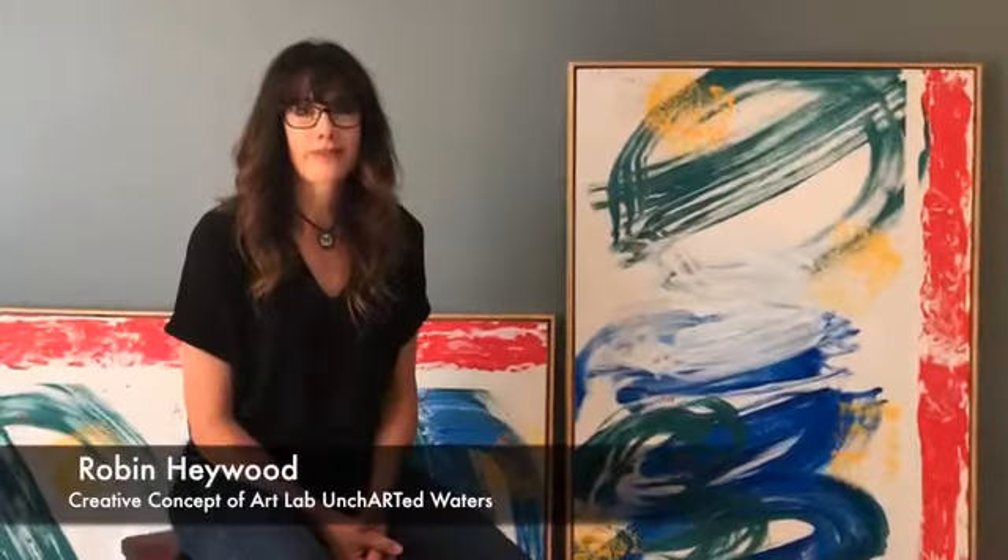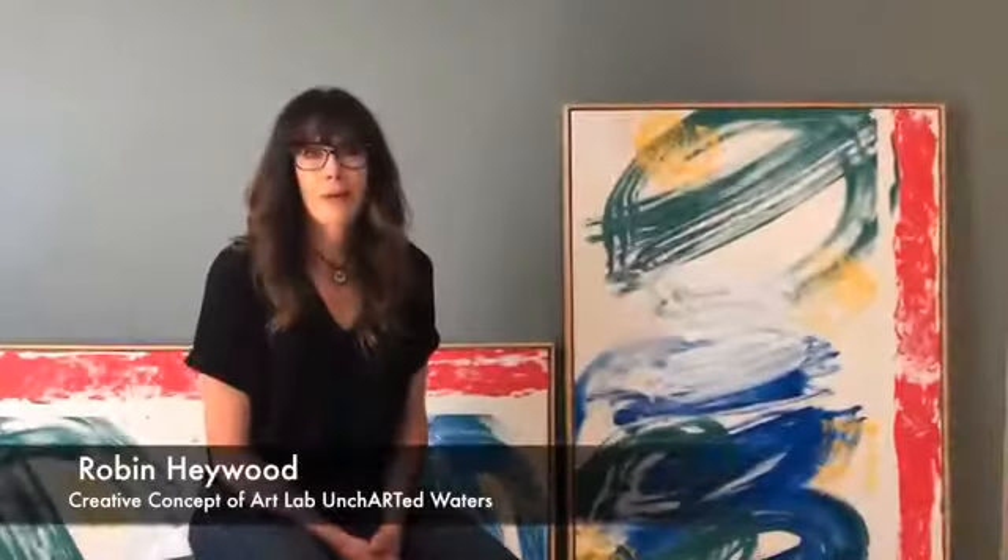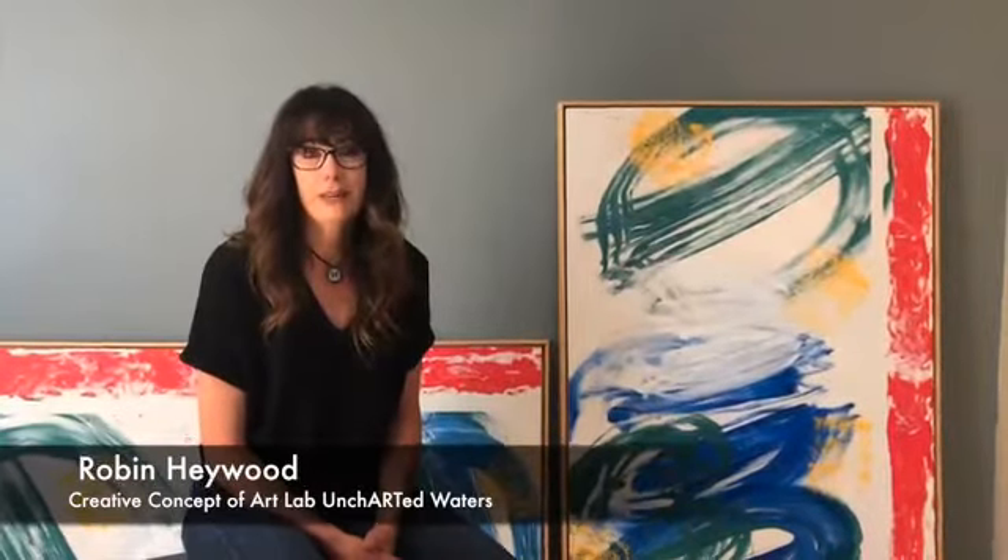Hi, I'm Robin Haywood and I'm here to talk to you about Uncharted Waters. My role has been the creative concept of the art pieces itself and ArtLab, co-collaborating with my fellow group, really thinking about what the experience was going to be for our artists — starting from content meaning, what does this mean, how are they going to be involved, and how do they make connection with the art itself?